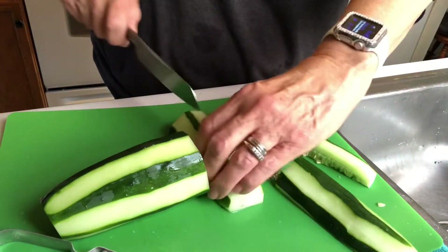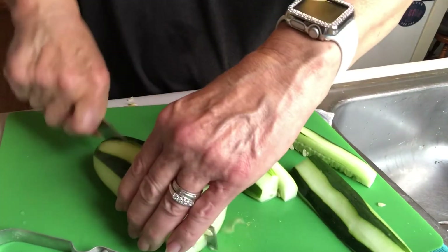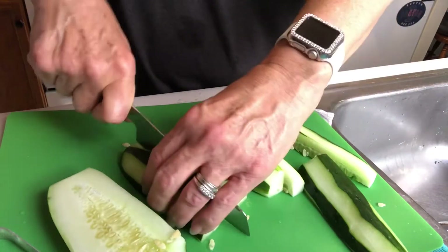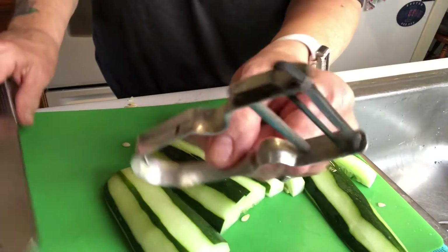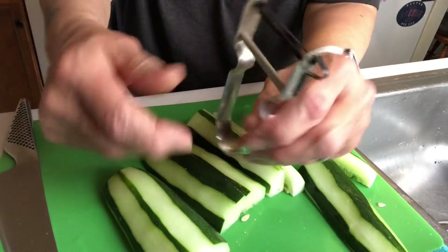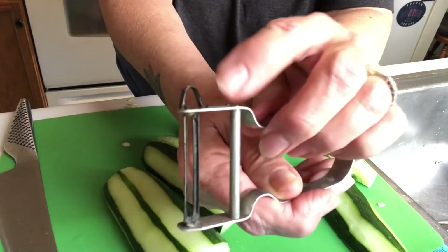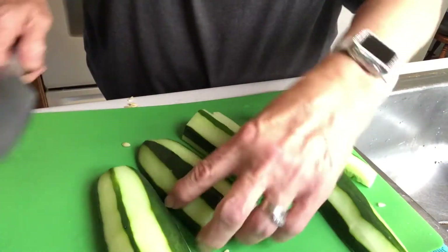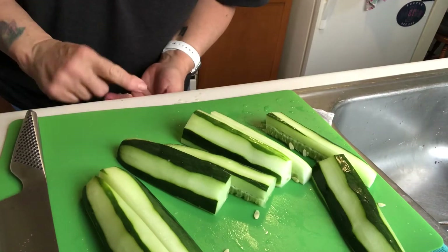The directions say to use six medium cucumbers, but I have a large one that I got at the farmer's market so I decided just to use that. This is my favorite peeler that I got at Topsville Fair in Massachusetts — I've had it for years, and that end piece is good for digging out ugly stuff on veggies.